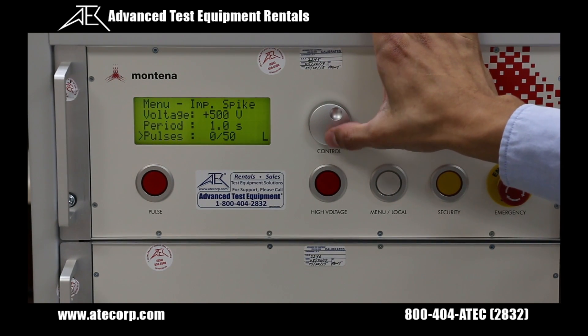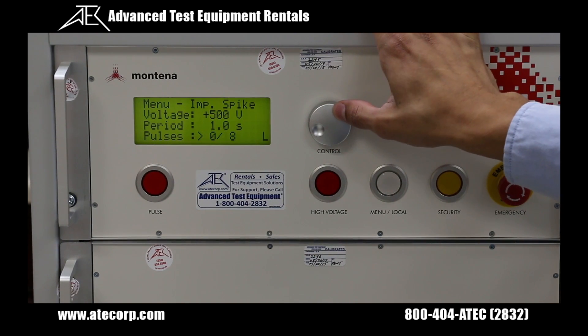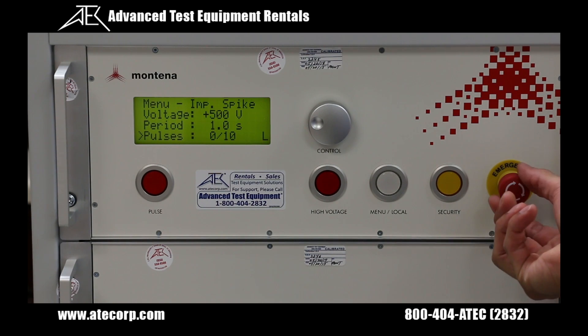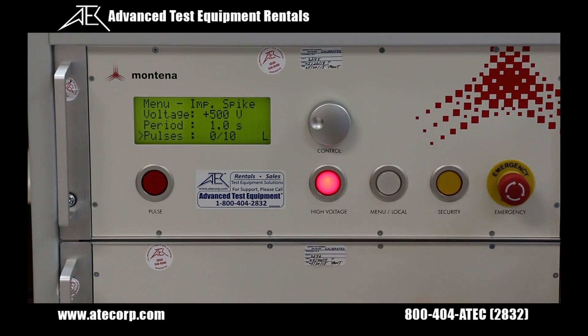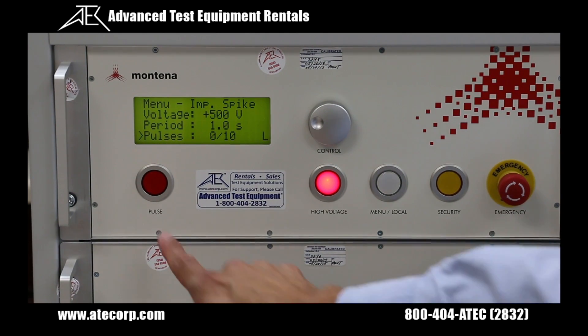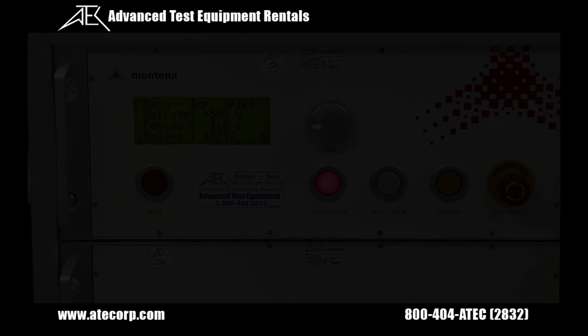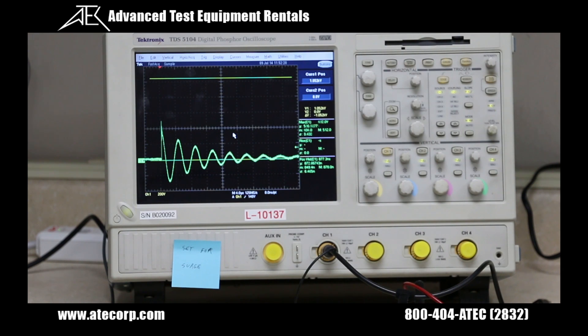I'm going to set my number of pulses at 10 pulses. Now I'm going to ensure my emergency stop knob is turned clockwise, arm the device by pressing the high voltage button, and press the red pulse button to begin discharging. As soon as the generator starts doing the spikes, you're going to hear the relays clicking. But if you would like to verify the waveforms, you would simply connect a differential probe between the EUT output terminals on the generator. As you can see here, our oscilloscope has captured the waveform.